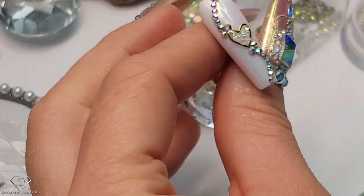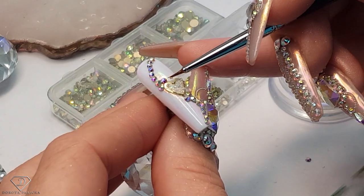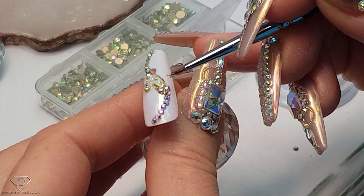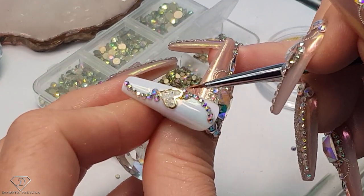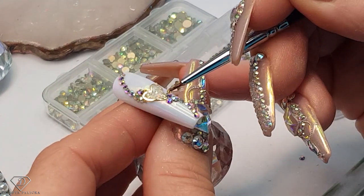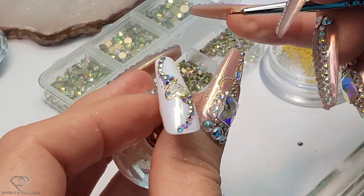Put a couple of caviar beads on the other one to finish it off. I do actually love this set because it's so elegant as well — you cannot go wrong with crystals. Probably, if I would be really fancy, I could go with the caviar beads around every single crystal here. I might do that off camera because I think it will look just amazing.